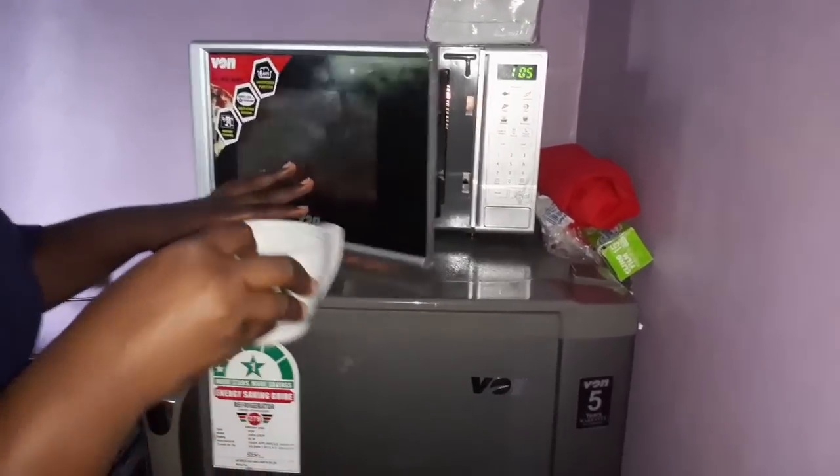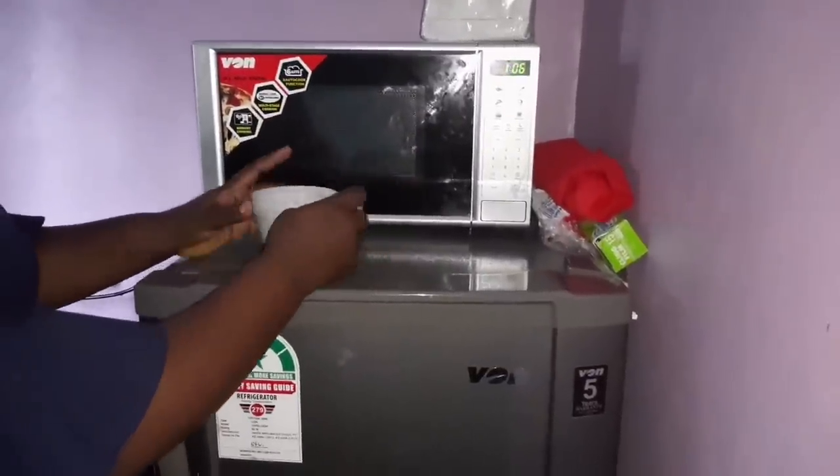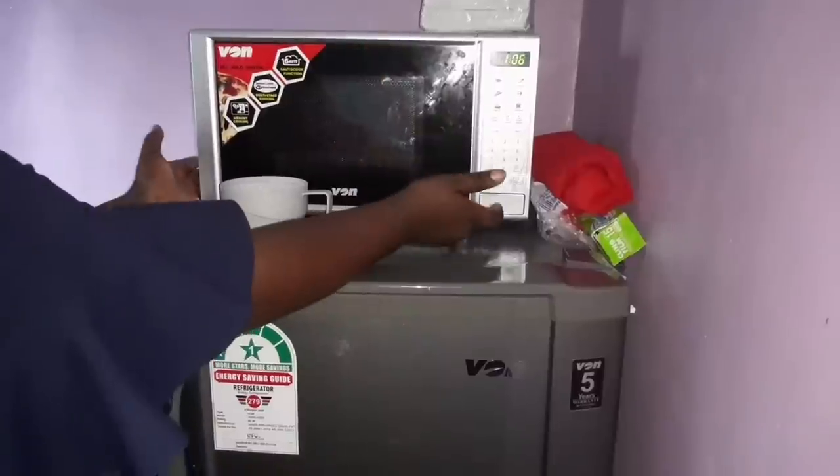Once you're done, press the door button again for the door to pop open, collect your food from the microwave, and then close it back.